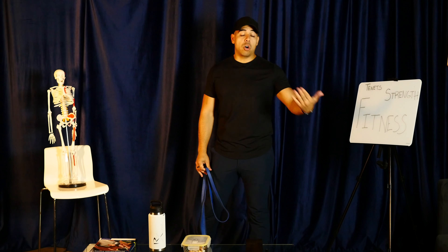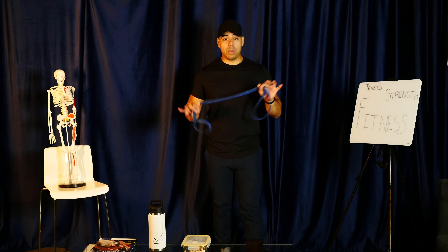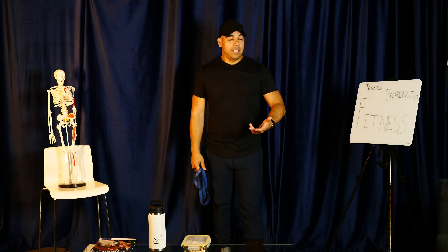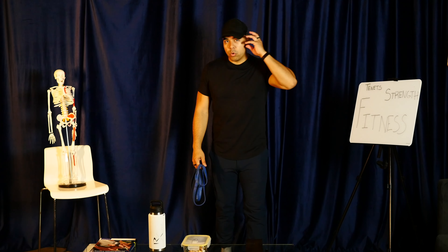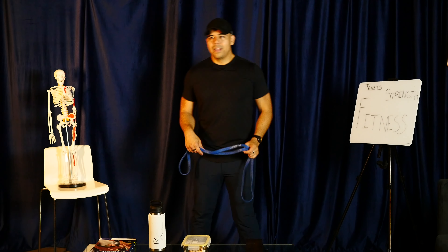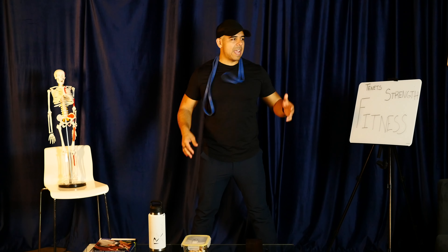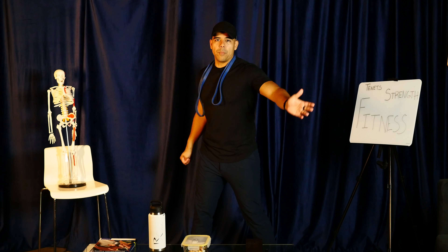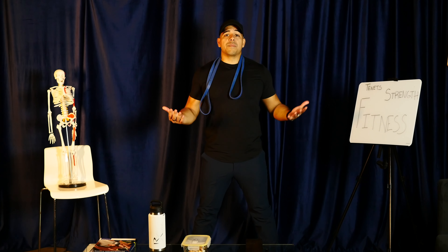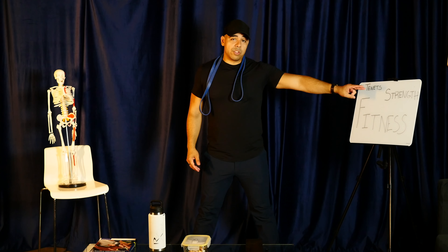At RXFit we travel to people's homes, so we think: what do you have available besides what we brought? We bring two RX bands as basics, and then ask what else is available and how we can apply force. That's the word — force, not weight or gravity. We don't expect everyone to own every weight of dumbbell, kettlebell, barbell, and a stack of plates. We just want something that applies force.